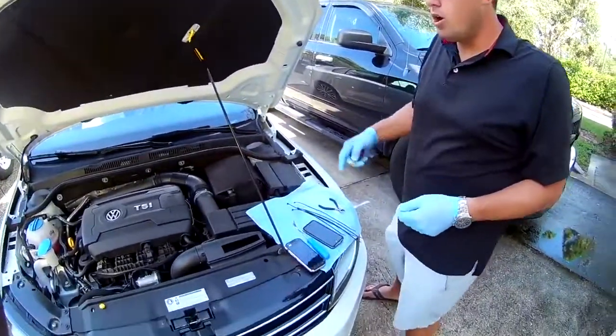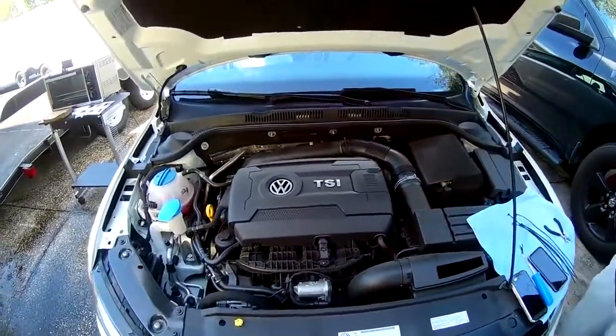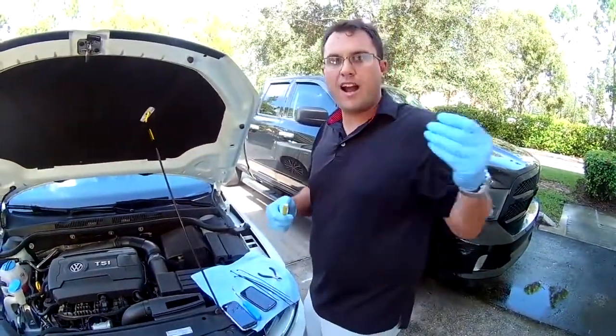First thing you're going to do is determine what style engine you have. Here we have a 2017 Volkswagen Jetta Sport, which has a turbo engine. Anything with a turbo is going to need one of our HD models, which is for higher heat.